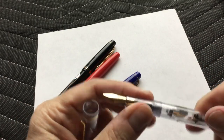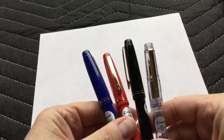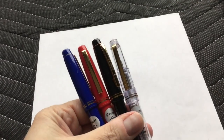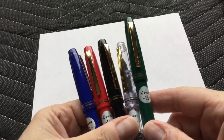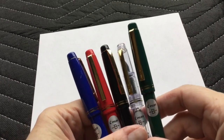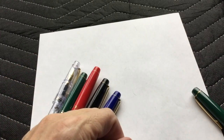So those are the new Pilot 78G+, which I'm very happy to once again be carrying. And again: blue, red, black, clear demonstrator, and the green. Nib sizes are X-Fine, F, M, and B — the ever-popular B. And I'll check into the double B as time goes by. Thanks for watching. Take care.